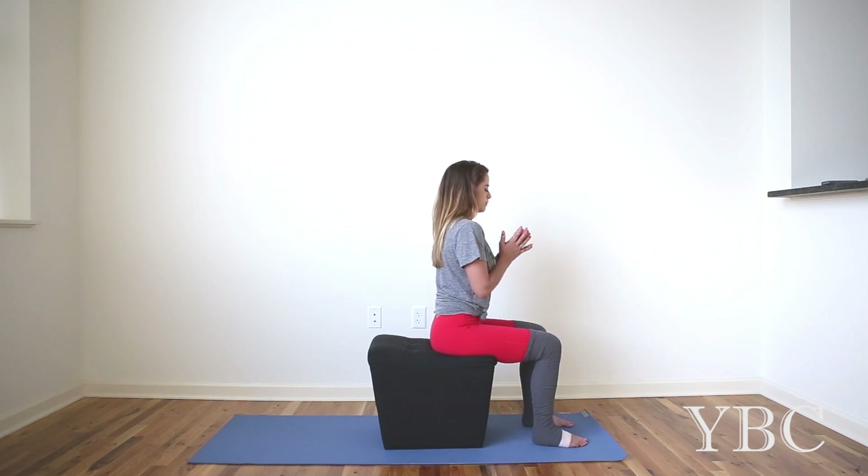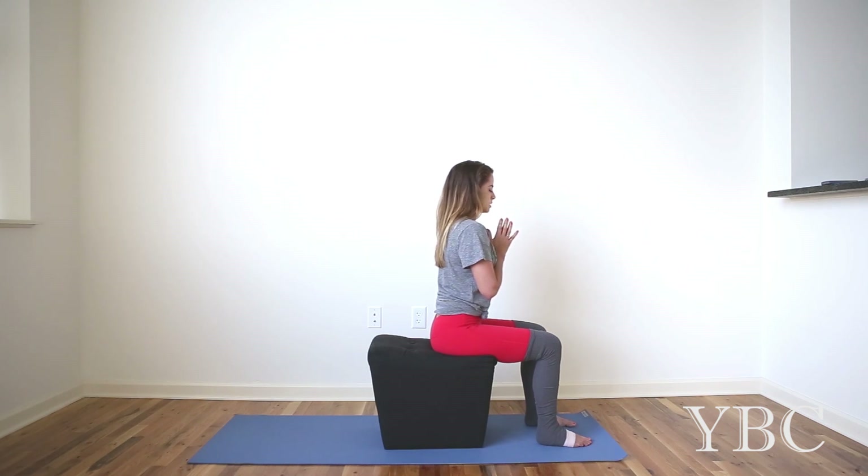Bring your hands to your heart. Just take a moment to acknowledge your practice and seal it in with Namaste.